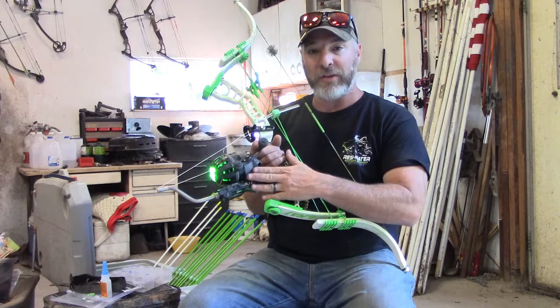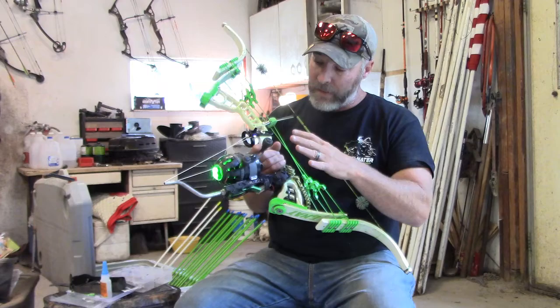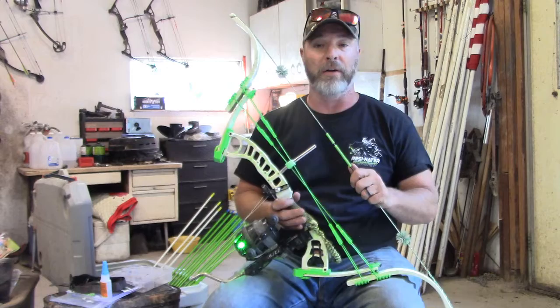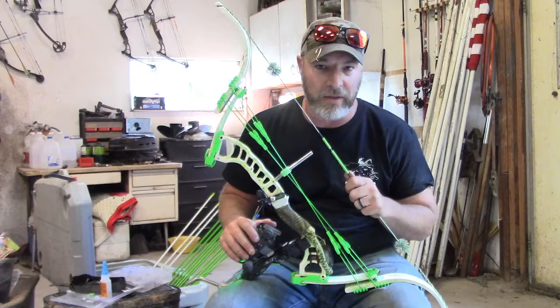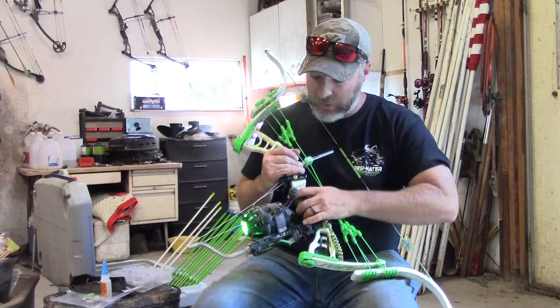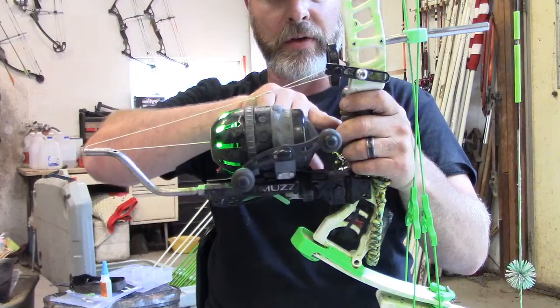In that video I had just purchased this setup right here — the Muzzy Tournament Reel along with the Muzzy Tournament Reel Seat — and I hadn't had any experience with it yet. But I've been shooting this setup now for two years, and I think I'm ready to give my thoughts and opinions on these two independent pieces. So I'm going to start off with the Muzzy Tournament Reel.